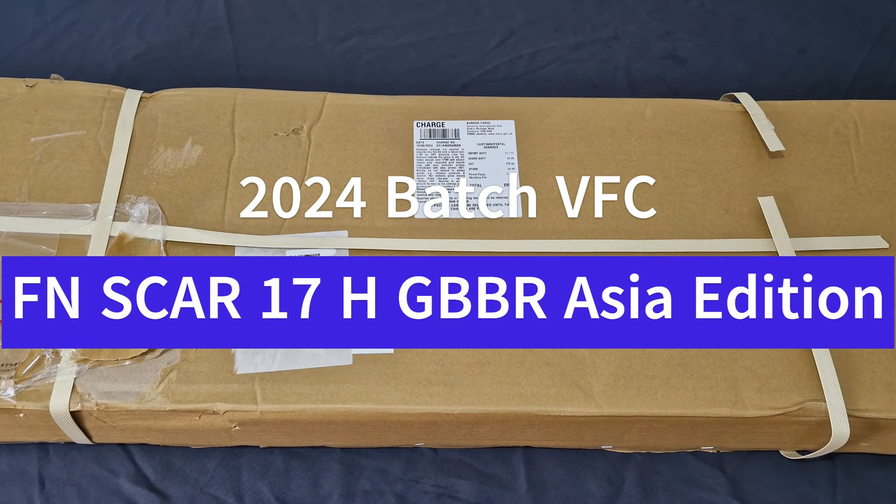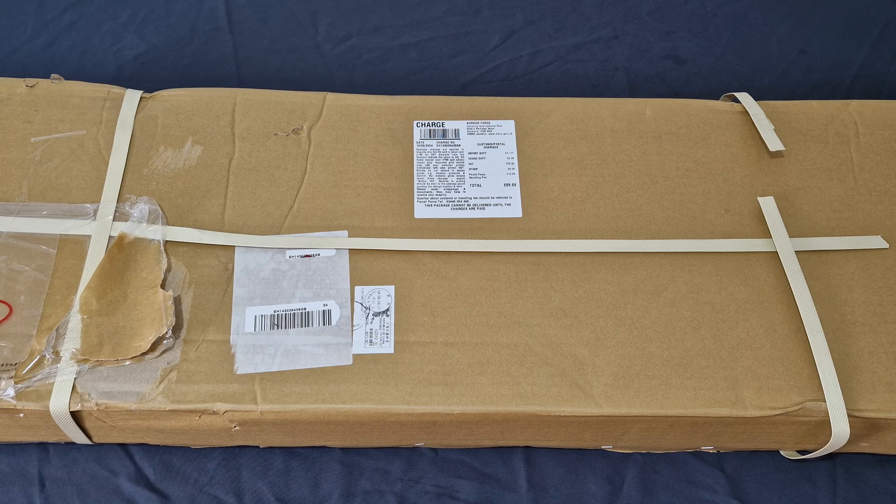What's up guys and welcome back to the channel. I'm Andin the Middle-Aged Gamer and this is another super special unboxing for you guys. This is the officially licensed 2024 batch VFC SCAR-17H GBBR. This being the Asia edition should come with complete markings, and being the 2024 batch should hopefully have a few little tweaks to the bolt carrier and have an M-pass.